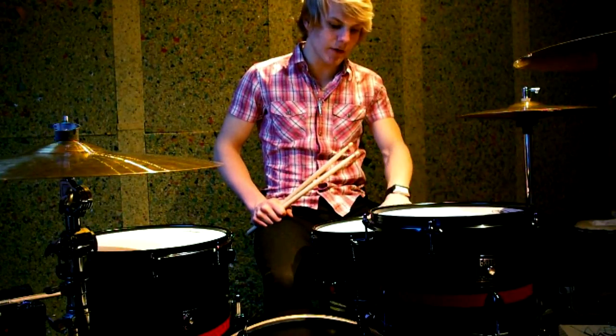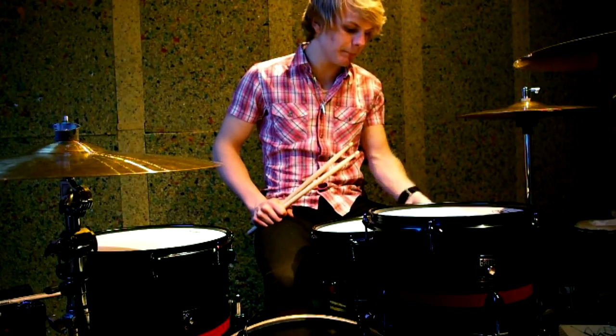The snare also sounds very good without the snare on it. I made a few samples — check them out and write some comments if you like it or have any questions.